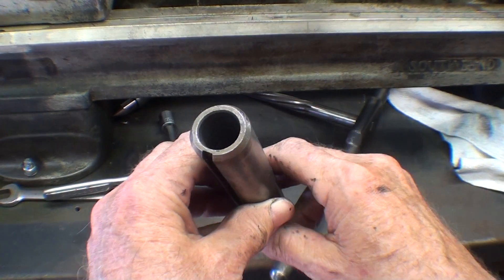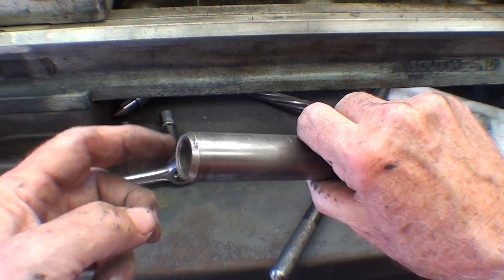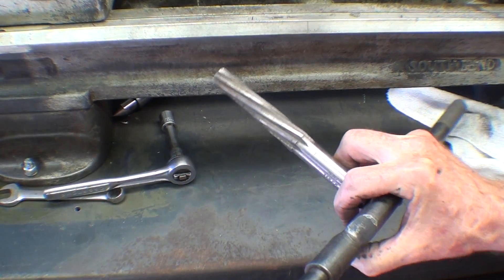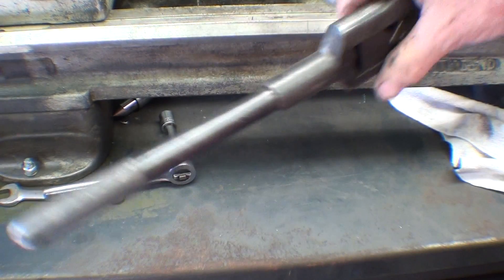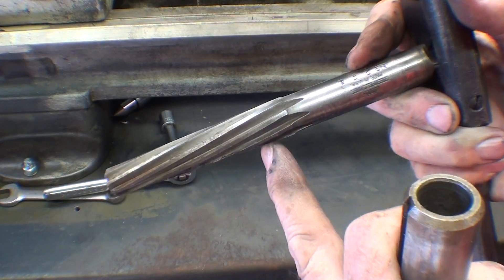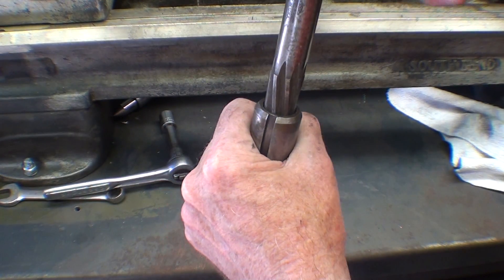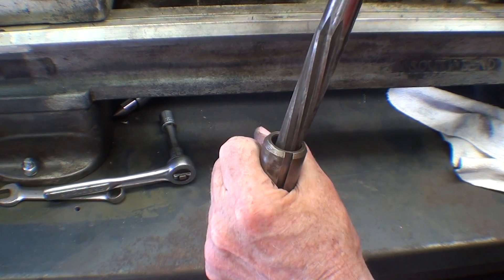This is the tailstock quill, and I never saw one on any lathe that wasn't a bit galled in here from drill bits spinning. So I already took this to the bench vise, put it in soft jaws, and used a number two Morse taper reamer held in a big old Cleveland tap wrench — I prefer a spiral fluted one. I put it in there and very carefully turned it clockwise just a little bit to clean up any high spots. You don't want to take off too much.